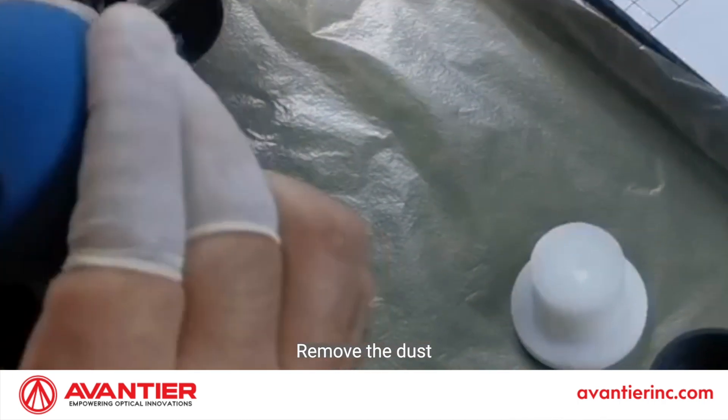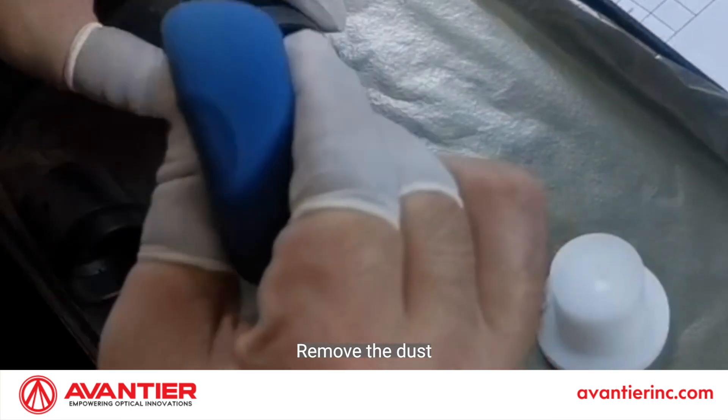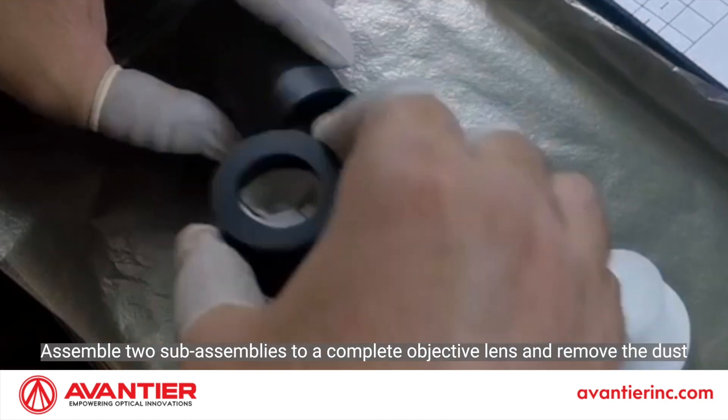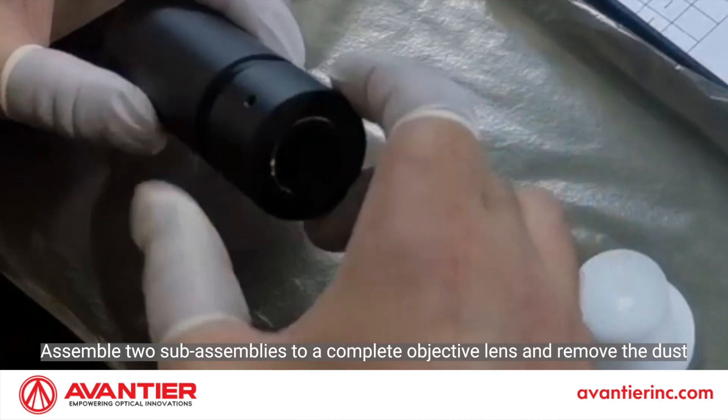Remove the dust. Assemble the two sub-assemblies into a complete objective lens and remove the dust.